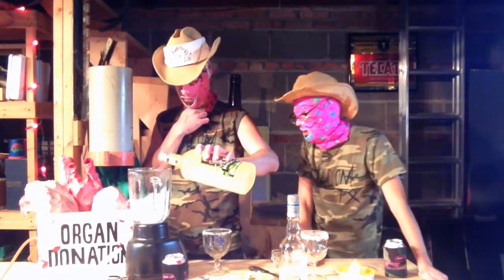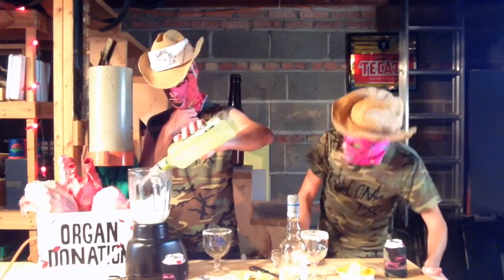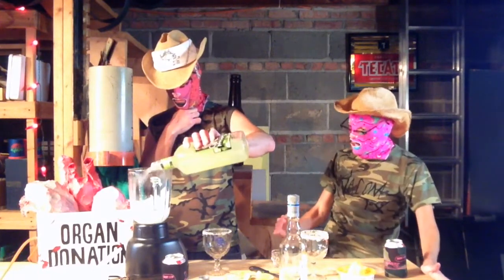Say when. I want to see it at the bottom there in the blender. That's good — that's too much, too much. It's all right, I like a little more mix.